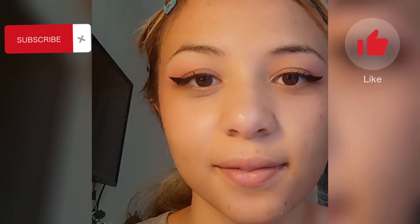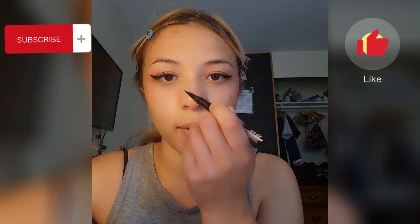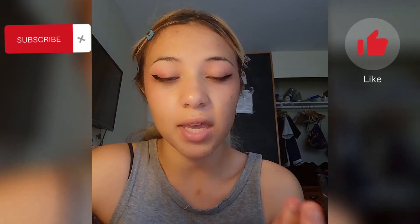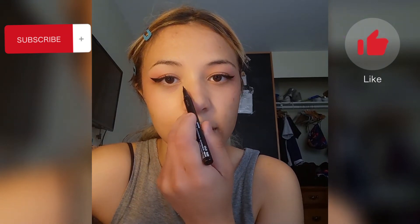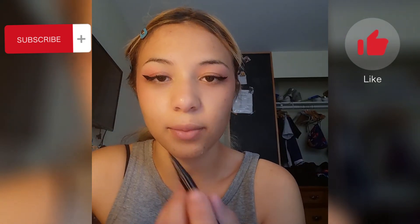A few more tips: you can make it look a lot more connected if you want. I also found that making your eyeliner go all the way down into the inner corner is way prettier looking than any other way.